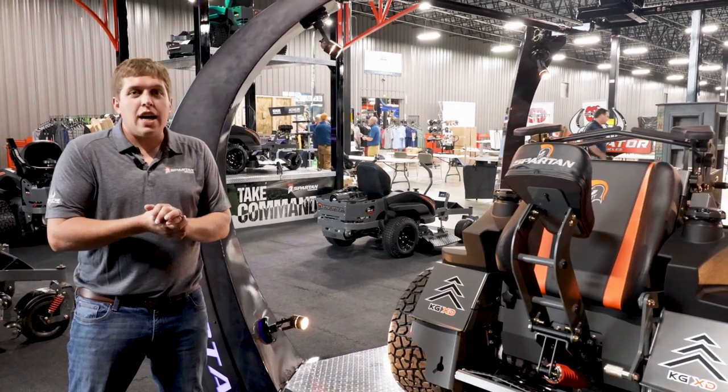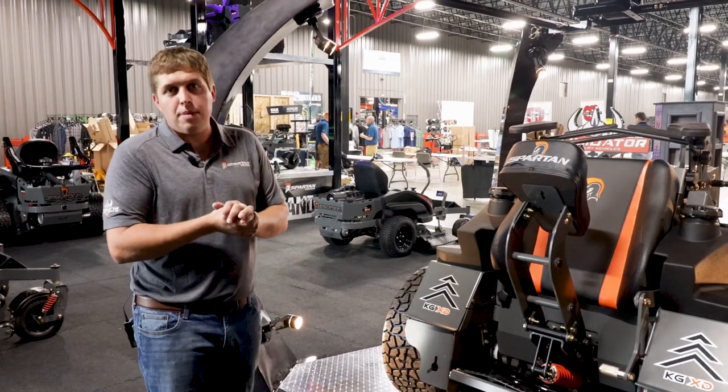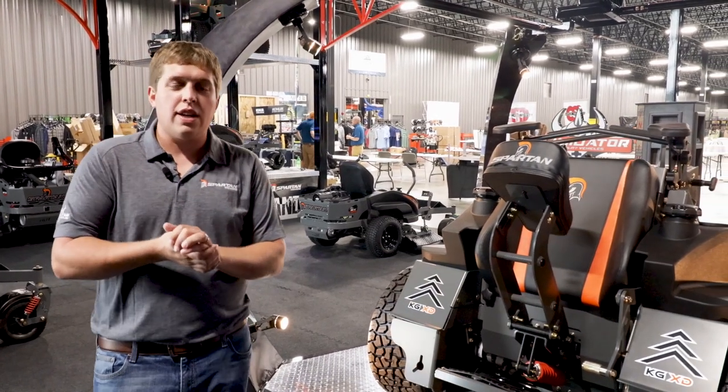Again, we appreciate your time. For more information, visit spartanmowers.com or check out your nearest Spartan dealer. Thank you.